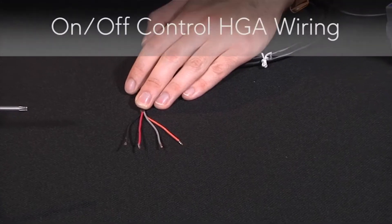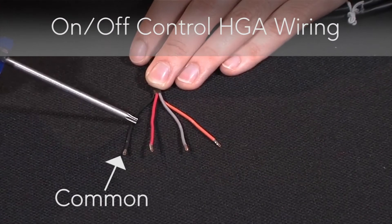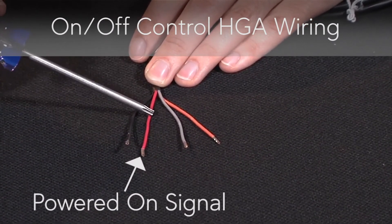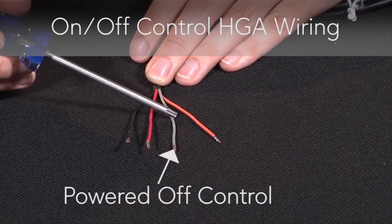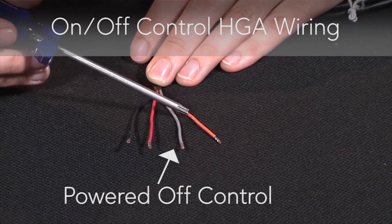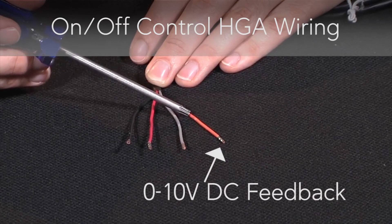For on-off control, the black wire is your common wire. The red wire is your powered on signal, or counter-clockwise rotation. The gray wire is your powered off control wire, or clockwise rotation. And finally, the orange wire is your 0-10 volt DC feedback signal.